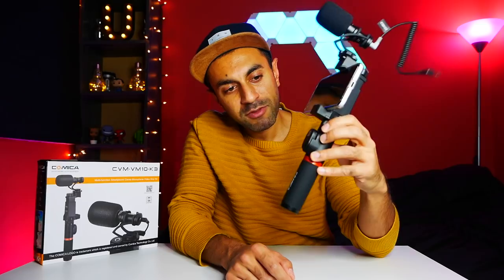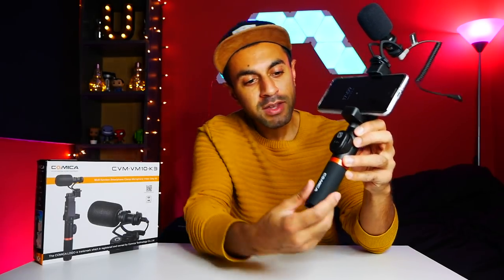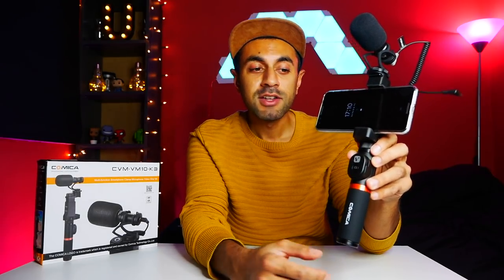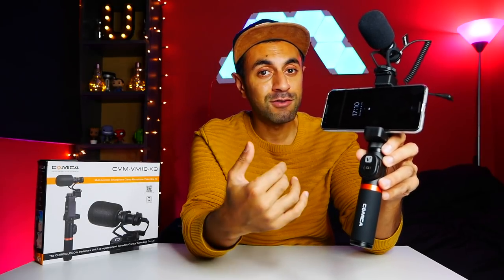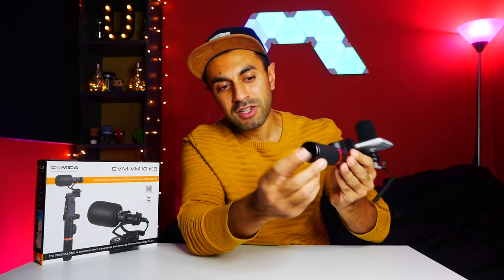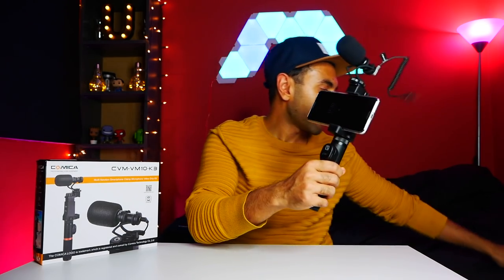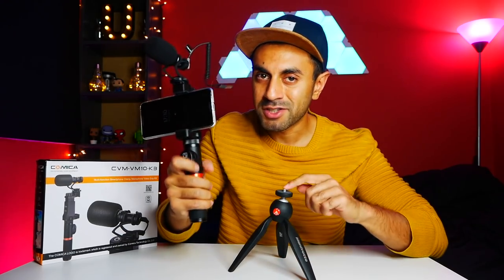Here we have the Comica hand grip device. The reason I bought this model — the VM10K3 — is because it comes with a Bluetooth remote control that you can use to take videos and photos. Being able to control all of my filming wirelessly is a big convenience. The design is very smooth and solid build. You can also attach a tripod stand underneath via a quarter-inch screw, which I'll be attaching — though it doesn't come with it and can be bought separately from Amazon.